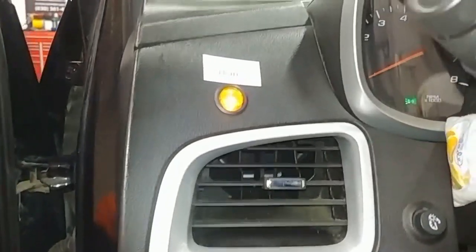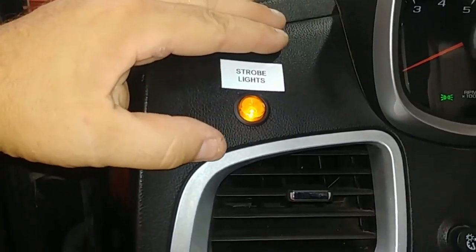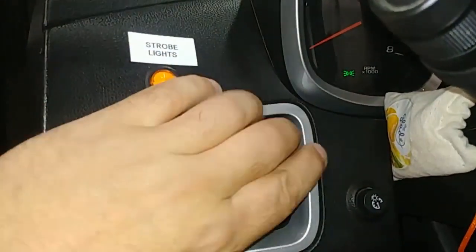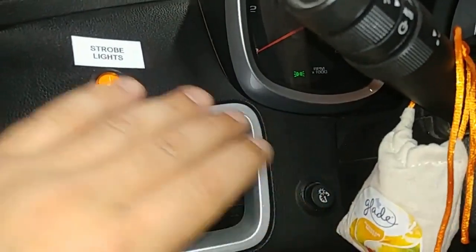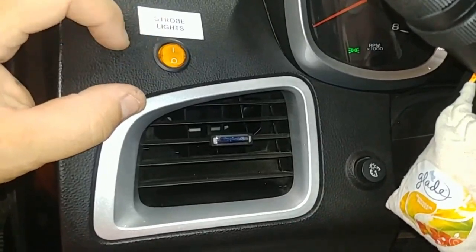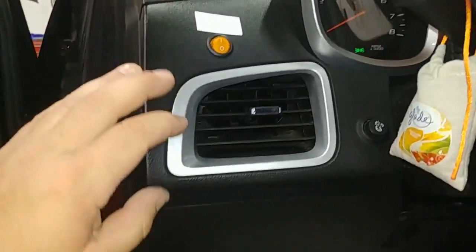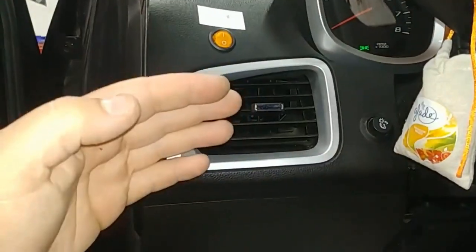Regarding the switch, we found a nice little spot right here on the dashboard — just a light-up three-quarter switch. You could probably have gone in another spot but it gets buried behind the steering wheel. Being a fleet vehicle, we put a little tag on it and they're good to go. Once you remove the lower dash panel it's pretty easy to get back up in there and run your wiring.